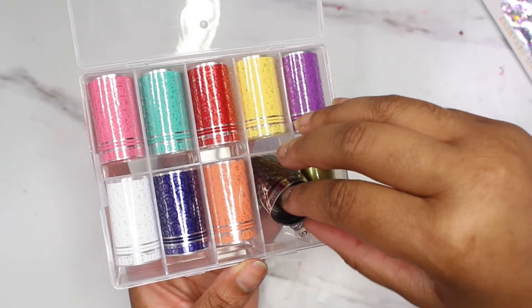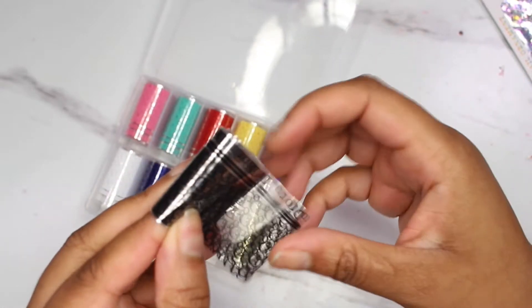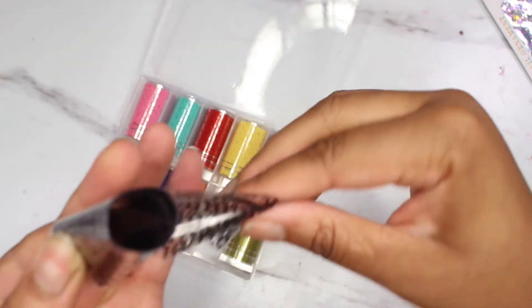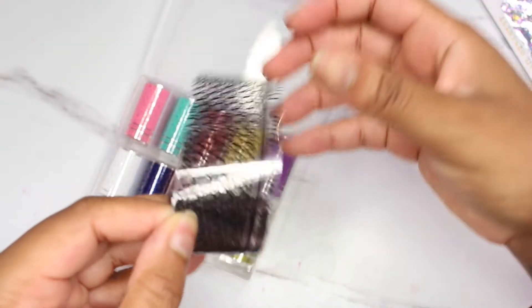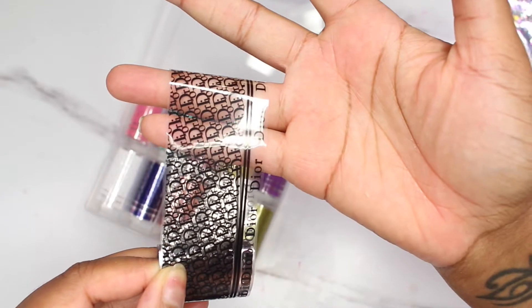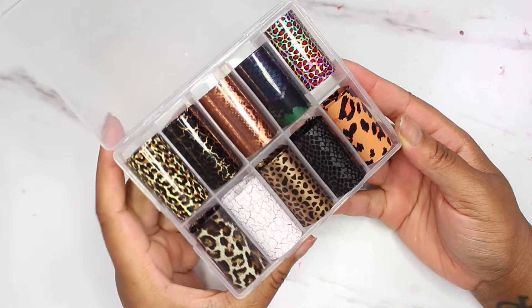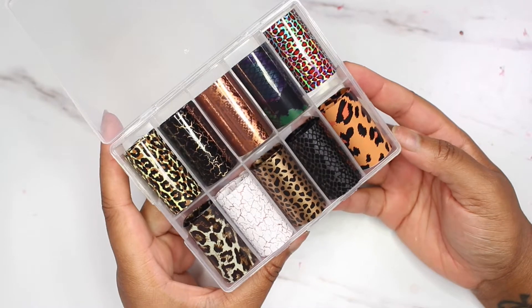Now these are the popular, infamous designer-inspired nail transfer paper. If you are not living under a rock and you've been on any social media — TikTok, Instagram, Facebook, anywhere looking at reels — you would have probably seen nail designs with this look. I have it doubled up right now but I'll stick my finger through it so you can actually see what it looks like.